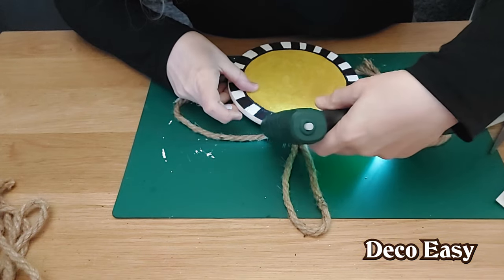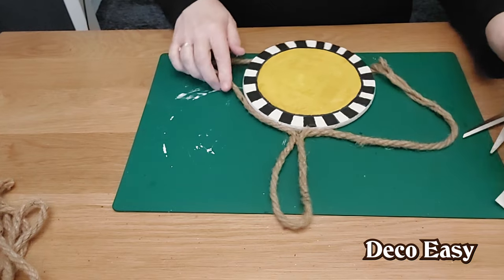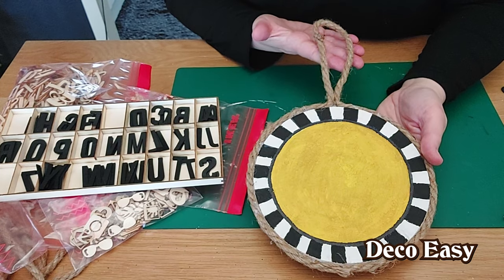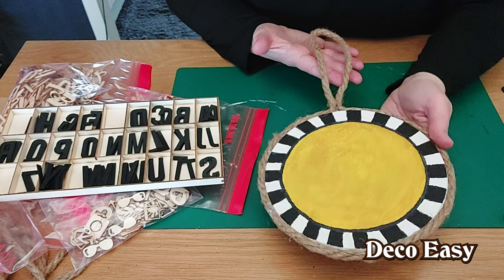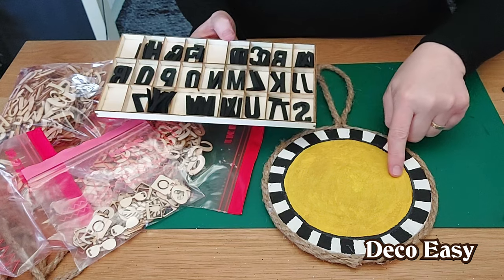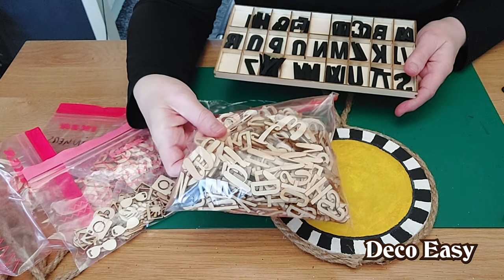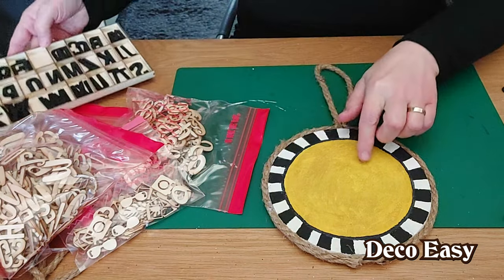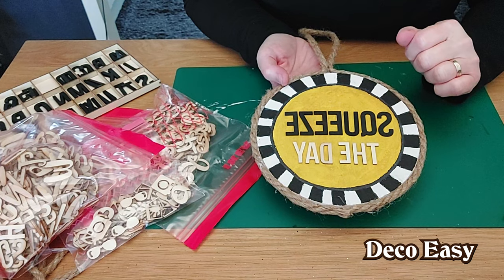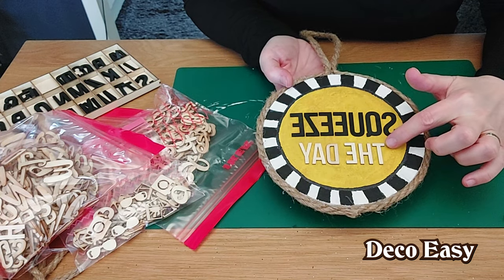I measure out how far the rope needs to go, cut it off, and glue it along the sides of the cork. I squeeze the rope into the sides and hold it in place for a moment, then continue going all the way around. Here you can see how it looks with the twine around it — it's so easy to make. Now I take my black wooden letters and write out 'Squeeze the Day,' sizing them to fit.